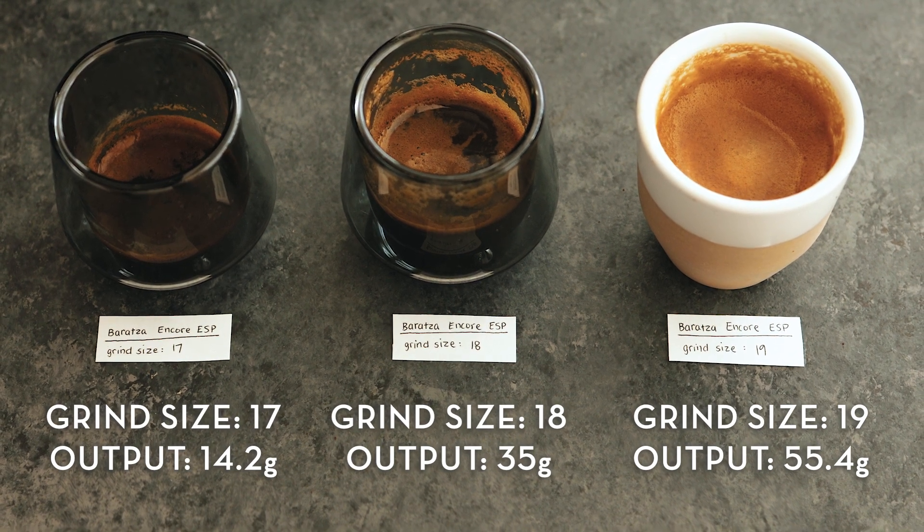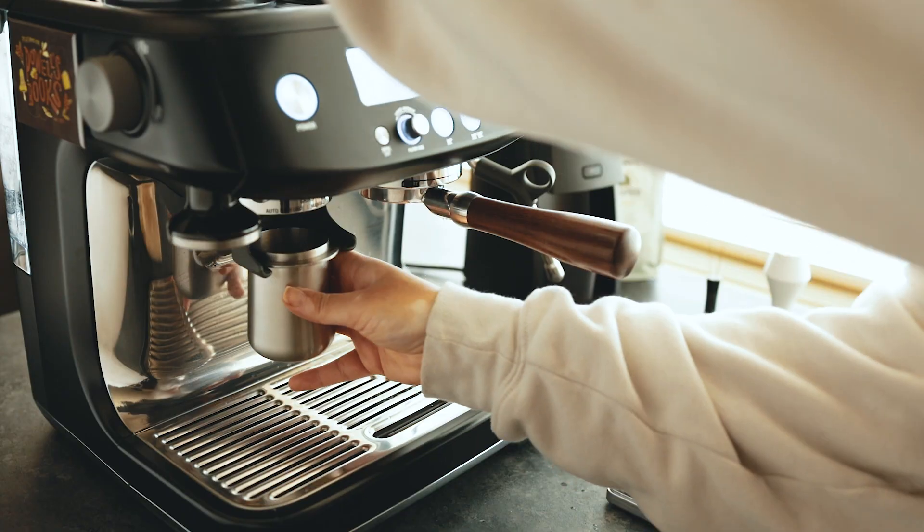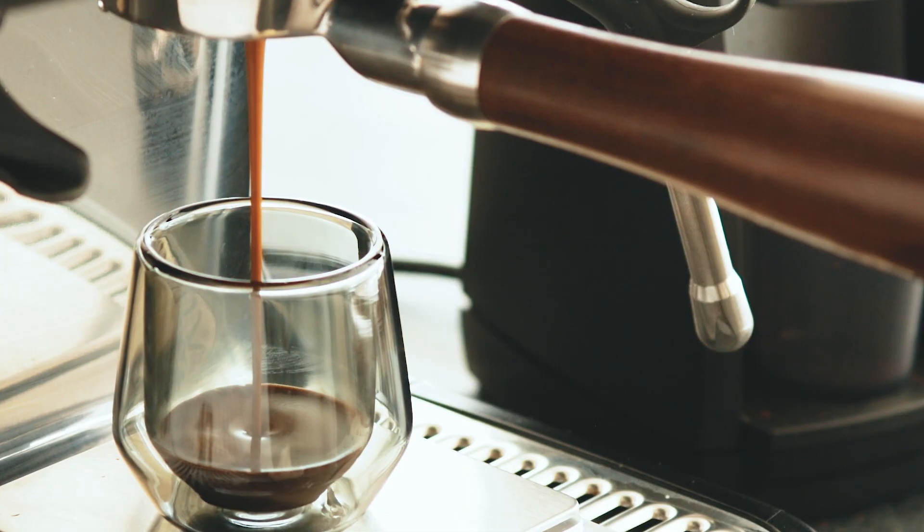Then I did the same experiment with the Breville built-in grinder — same beans, same dose, same time factors.